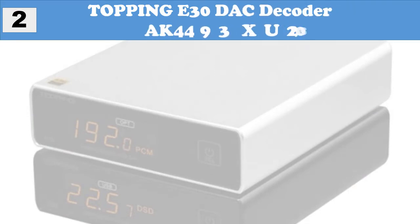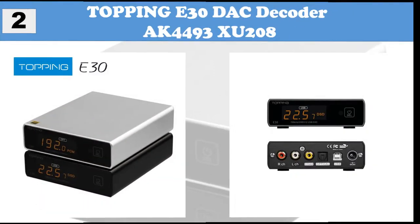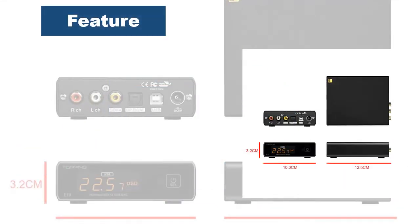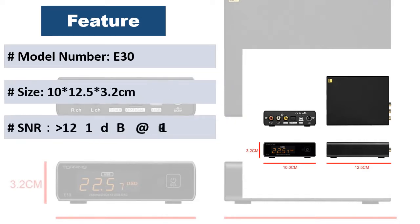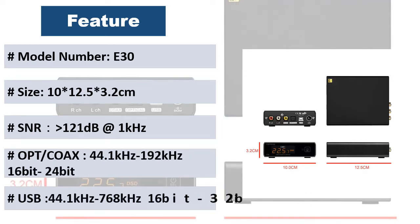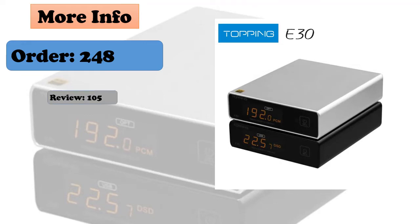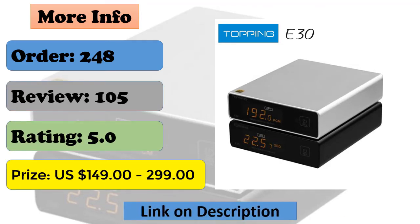At number 2: Topping E30 DAC Decoder with AK4493 and XU208. The Topping E30 is a new product with ultra-high-performance NFCA modules, using the same nested feedback composite amplifier module from the flagship A90. Voltage-current hybrid feedback architecture along with UHGF — ultra-high-gain feedback — technology provides excellent DC and AC performance. High output current drive capability allows the amp to drive low-impedance headphones with ease.